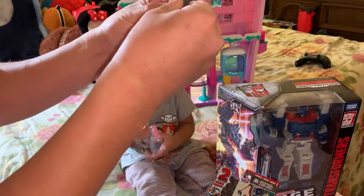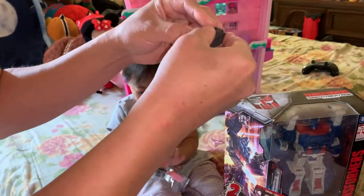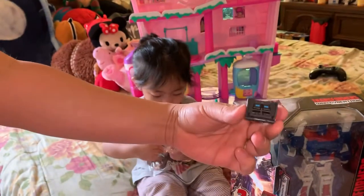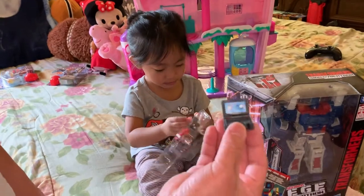I think it goes in like that. Oh look, it's a closed laptop now — see that? Close laptop, open it up. Yay! I'm a workable laptop!